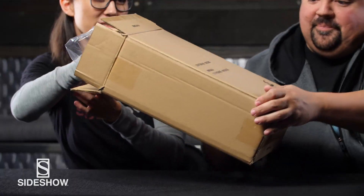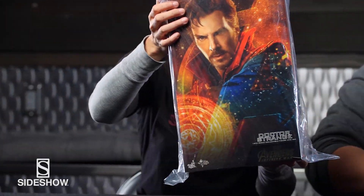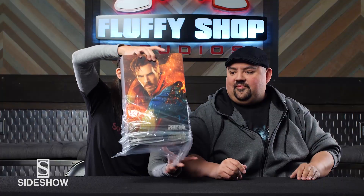So what are we unboxing today? I don't know. What are we unboxing today? I'll tell you what — I'll hold the box and then you pull it out. Wow, you got a box. I got a box. I got a figure. What do we got? The Hot Toys Doctor Strange 1/6 Scale Figure from Avengers Infinity War.